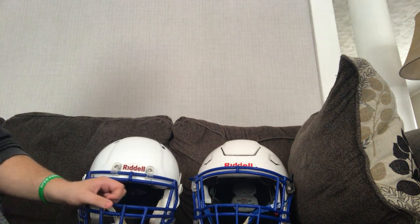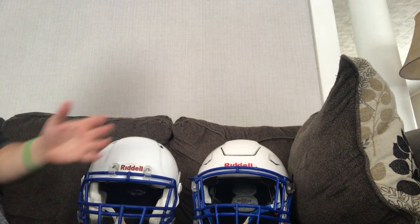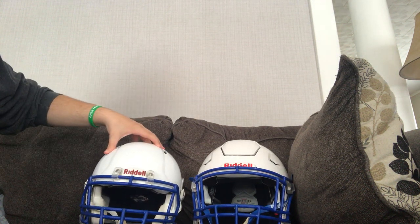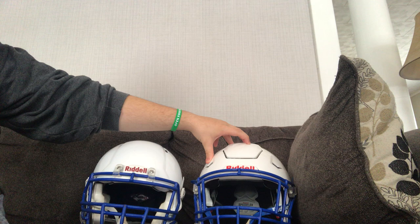Hi, so these are the two helmets that me and my little brother would be using for this football season. This is my helmet — it's a Riddell Speed — and then this is his helmet, this is a Riddell Speed Flex.